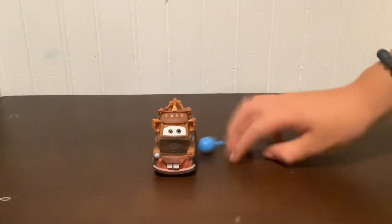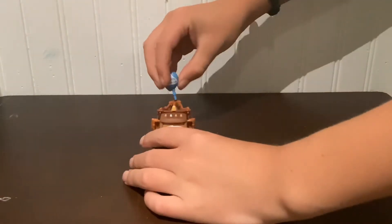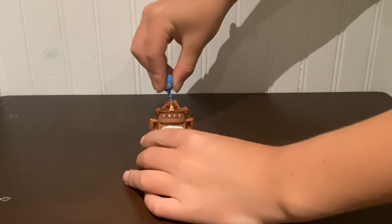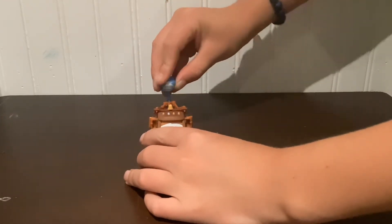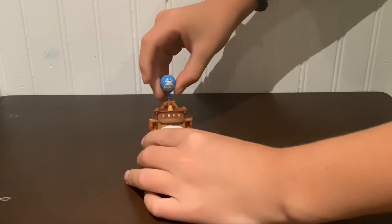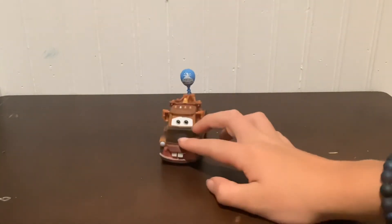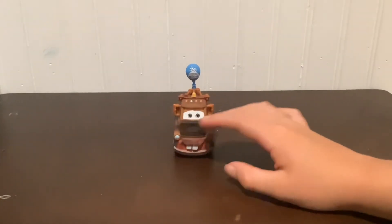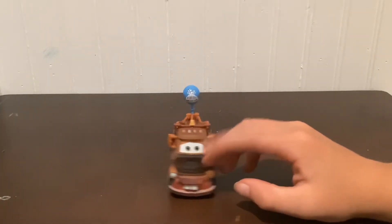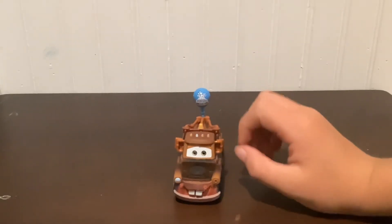Now for the balloon — let's hook it on right to the hole. There we go. That looks really cool. Mater with the balloon looks a little weird, but yeah! It says Kersplush Mountain, so pretty cool.